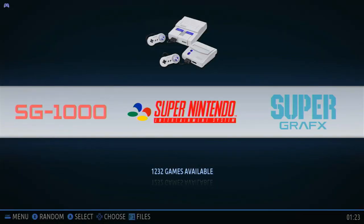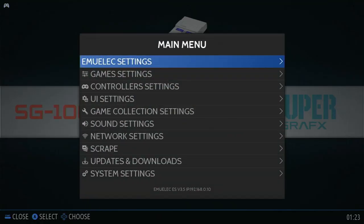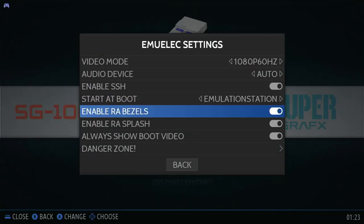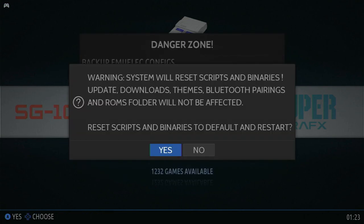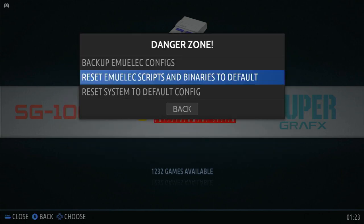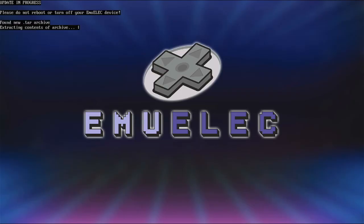Now let's go back to the box. A good thing to do right now would be to back up the microSD if you can — just clone it. If you don't care about that, go to the EmuELEC settings, then Danger Zone, and press Reset EmuELEC Scripts. Hit Yes, and then wait.